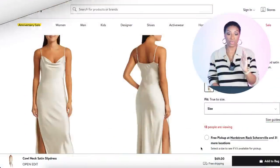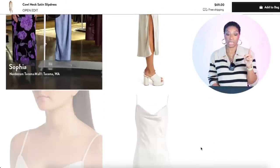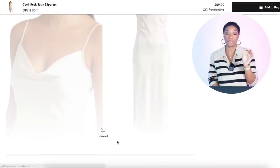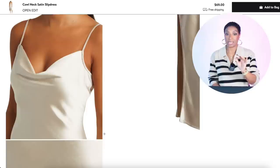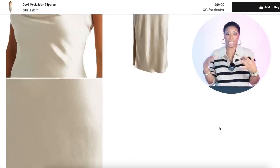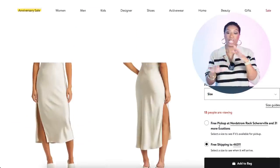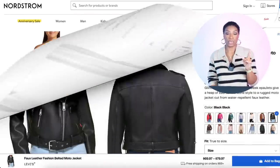We're going right back to Nordstrom to look at the same Cowl Neck Satin Slip Dress for $70. Then we're going to look at a few options for the moto jacket — I tried to give different price points, different materials, and a little variation.